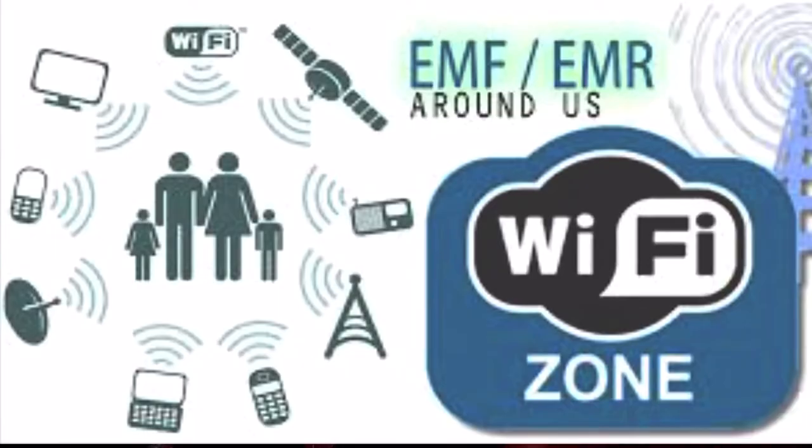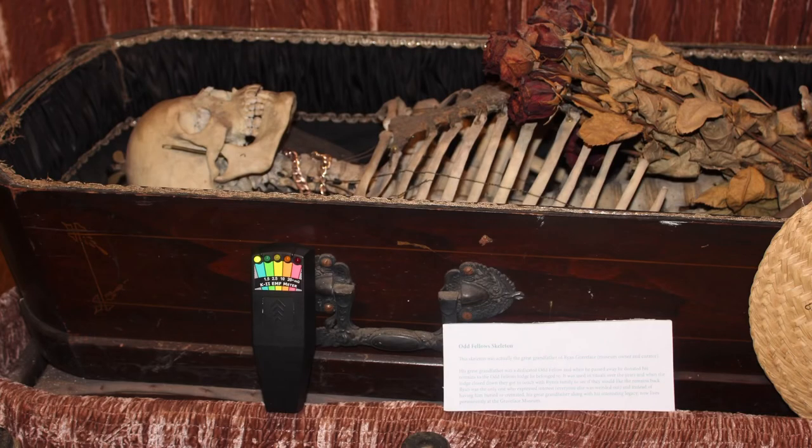If you come over to it and touch it, it can light up. If you get a response, the first time could be anything, so you want to start to see if you can establish an intelligent response. The theory is that spirits, paranormal entities, ghosts — whatever you want to call them — emit electromagnetic field energy because we're all created via energy.